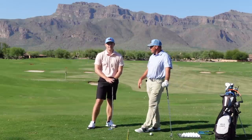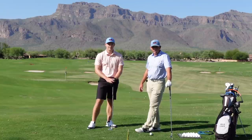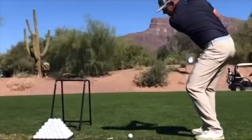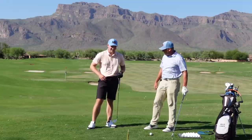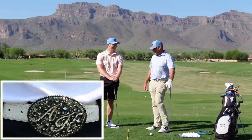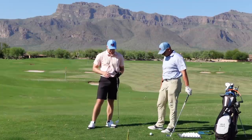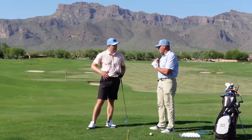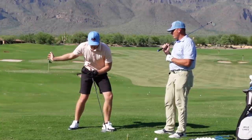Hey everybody, Milo here along with Henry, and we have a really cool YouTube video for you today about your belt buckle. Anthony Kim back in the day had one of those big ones, right? So what's the video today, what are we talking about Henry? We're going to talk about the belt buckle and how you want to get it pointed down in transition.